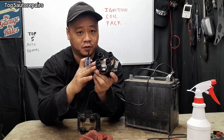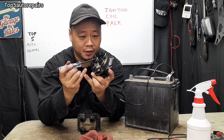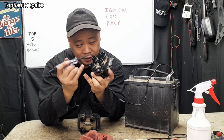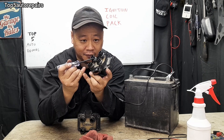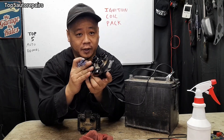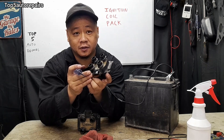Just because you're getting sparks does not mean your ignition coil pack is good. You want to make sure the spark is consistent — it must always keep sparking. Also, check for the intensity of the spark. For example, if you hold your test light about half an inch away and the spark looks faint orange, then most likely you have a very weak ignition coil pack. If the spark is extremely blue, then you have a very good coil pack.